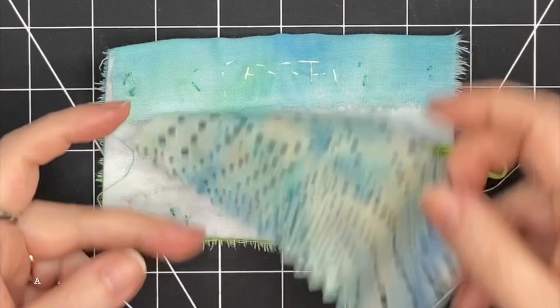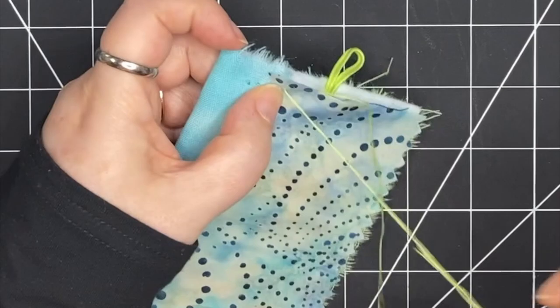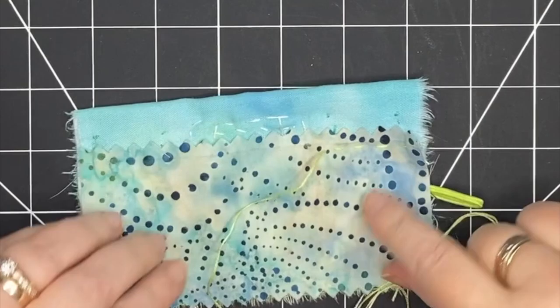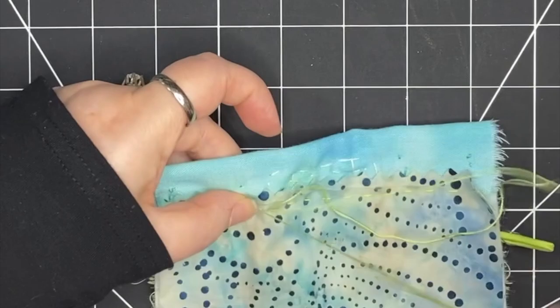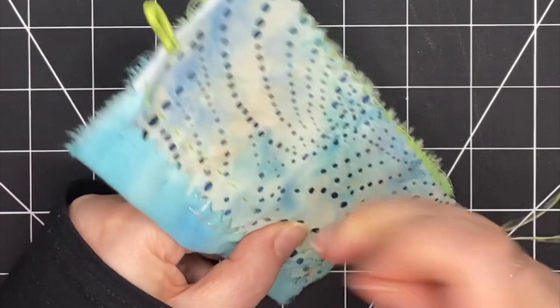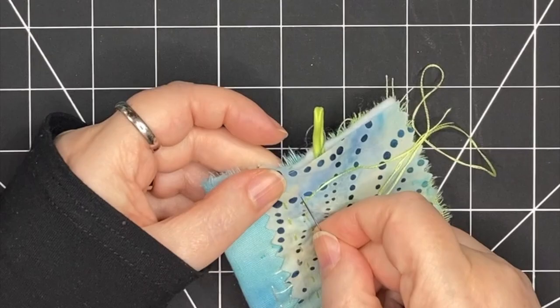Now that the button and loop are secured, I want to add a layer of fabric on the inside. I've chosen this piece that's blue with dots. I don't know how much of this will be seen in the end, but it's good to add this layer — it's going to add thickness and body to the piece, and it's going to cover up everything I've done up to this point, mostly the button and the loop. I'm going through and doing straight stitches across on the inside. I'm not too worried about what's going to show on the outside because I still have lots of stitching to do there, so I'm just going across making sure this is secure.